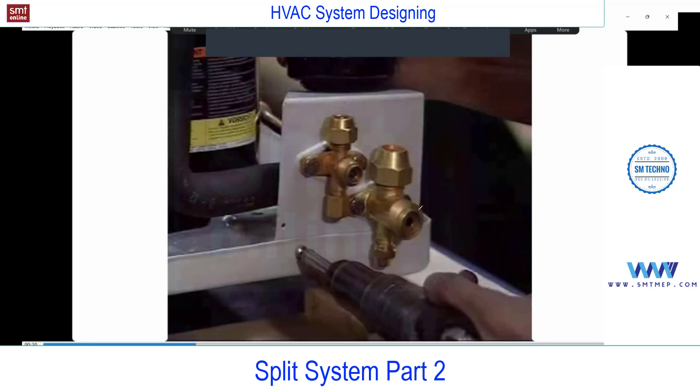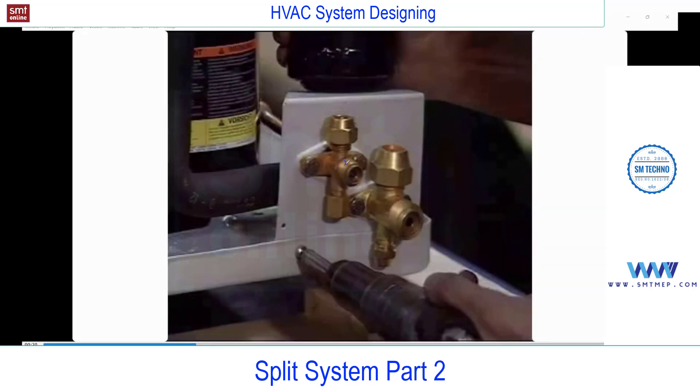Here are two valves. If you closely observe, this is called the liquid line and this is the suction line, also called the gas line — most commonly in actual practice we call it the suction line. If you closely observe, the suction line diameter is bigger than the liquid line. Remember this — it's important and may be asked in an interview: why is the suction line bigger than the liquid line?